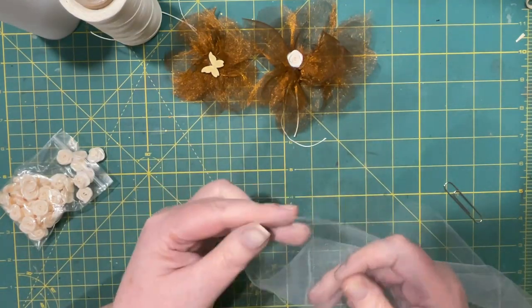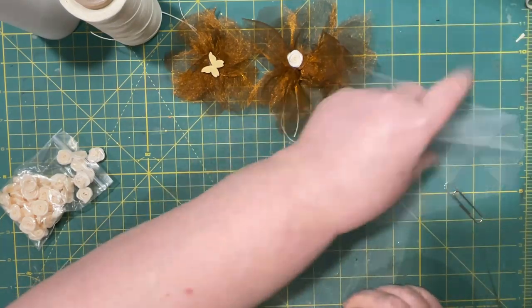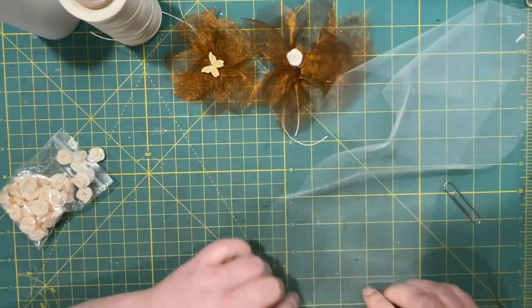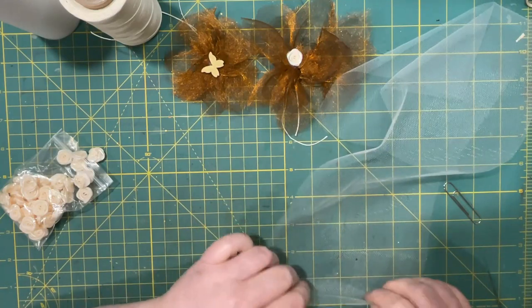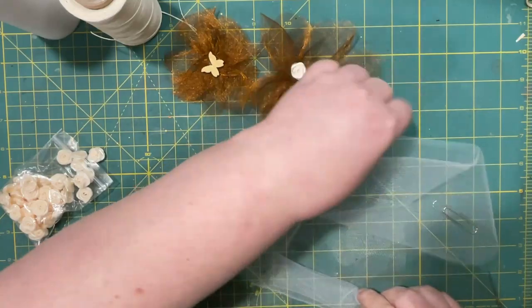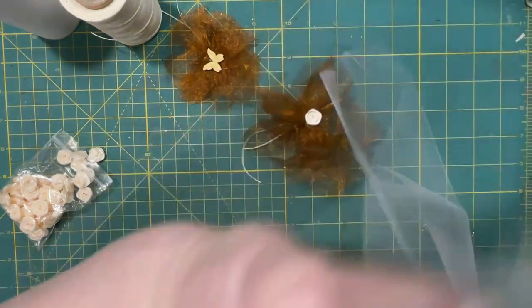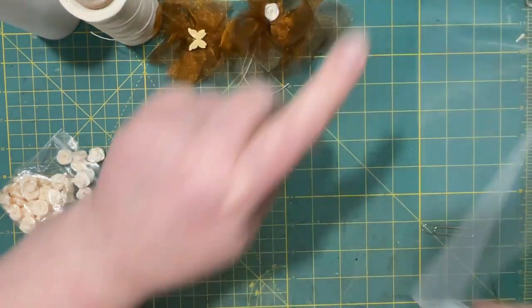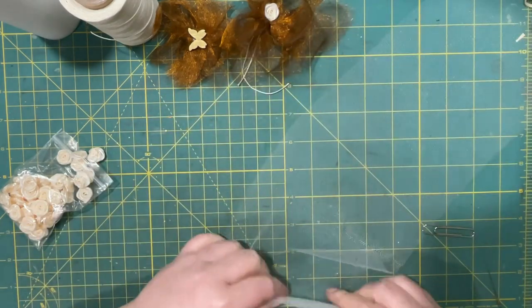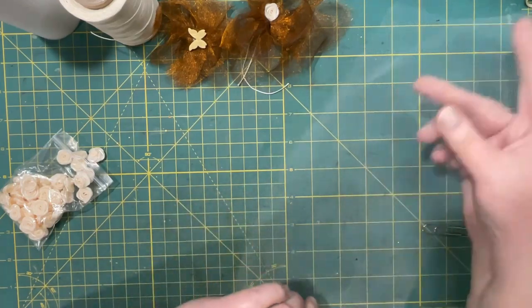I'm going to use my same paperclip. I'm not going to wrap it around my fingers — I'm just going to roll it up roughly an inch, an inch and a quarter, something like that. You can do more or less. If you want them tighter, just roll it tighter. You could wrap it around a ruler as well.